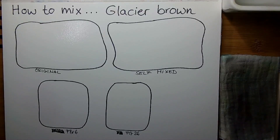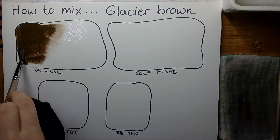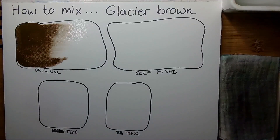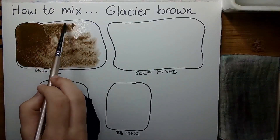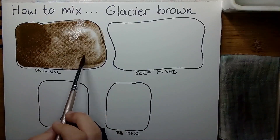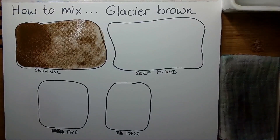Like always, we will be swatching the original version first, and then take a look at the pigments, remix our own version, and in the end take a closer look at the dried swatches. The pigments used in this mixture are PBr6 and PG26.